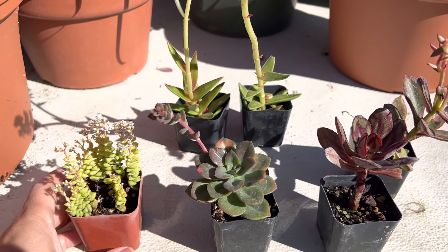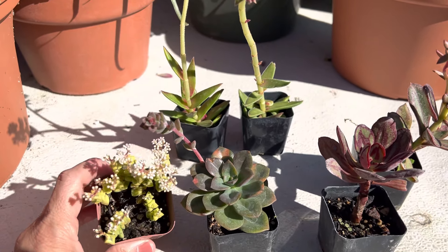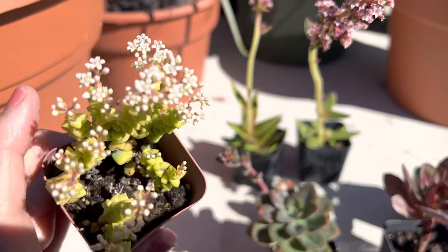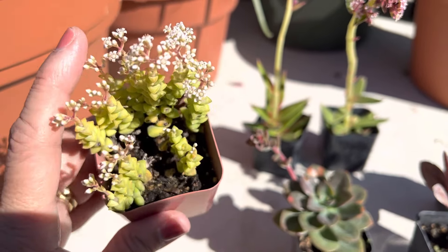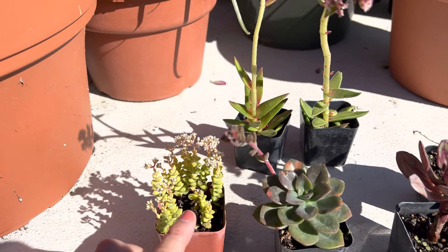Hi, this is Malia. I'd like to show you some blooming succulents we have here as we're entering the fall. This is a cute little crassula hybrid known as a Tom Thumb. It has pretty pinkish-white blossoms and they stay fairly small but they do cluster.